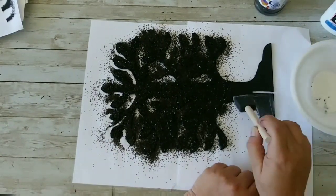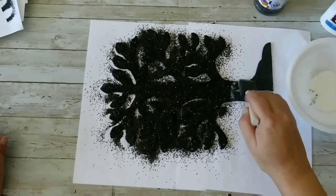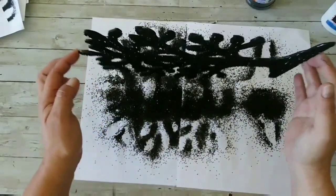Now I'm gonna apply glue to the base and add glitter to that, and we'll have a cute Halloween tree — look at that!